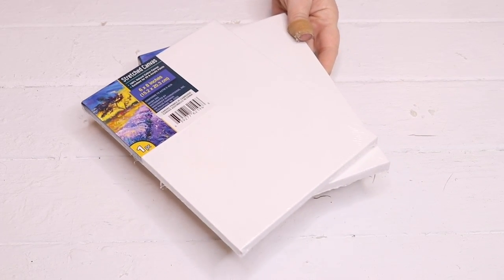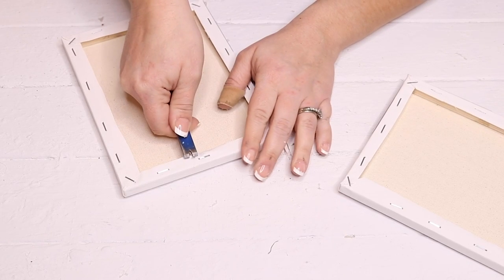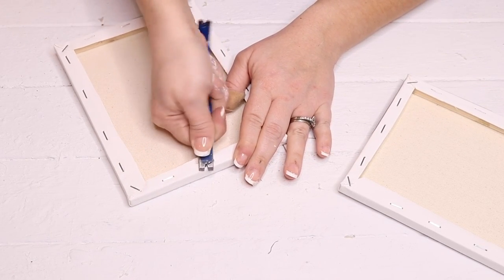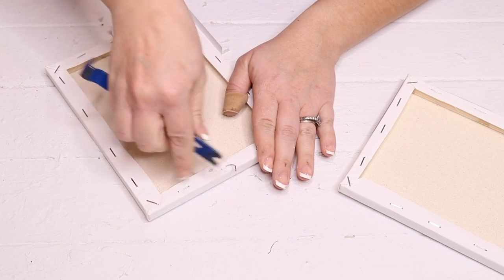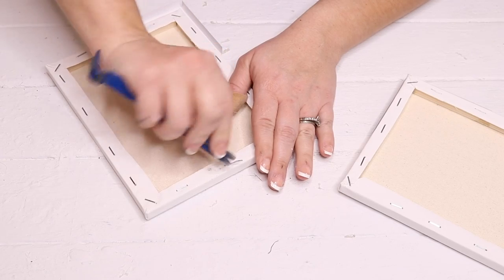For this last DIY, I'm going to be making a farmhouse chalkboard crate — or you could use it as a riser, it's up to you. I'm going to use two 6x8 canvases from Dollar Tree and remove the staples and canvas from both of them so I'm just left with the wooden frames.